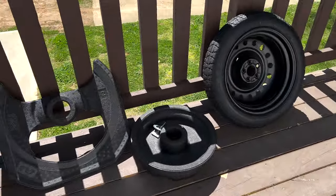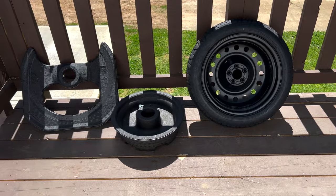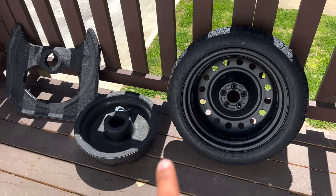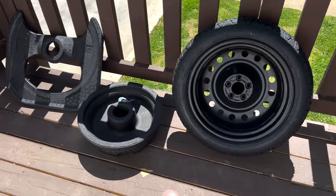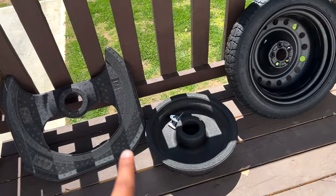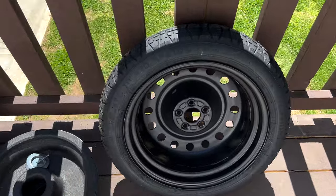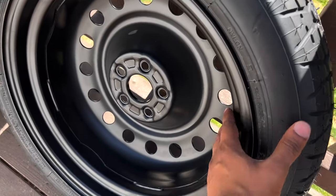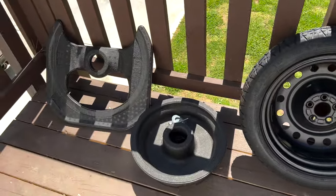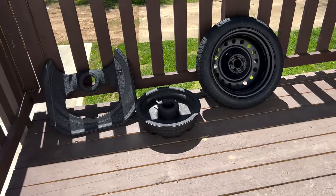My 2013 Scion FRS was supercharged, so I had Brembos on it. This is actually a spare tire kit from a performance package BRZ. If you want a normal size spare tire, you don't need this — it should be a normal spare tire. But for the Brembo package, all you need is a deeper spare tire. We're going to go ahead and install this today so I won't be stranded on the road.